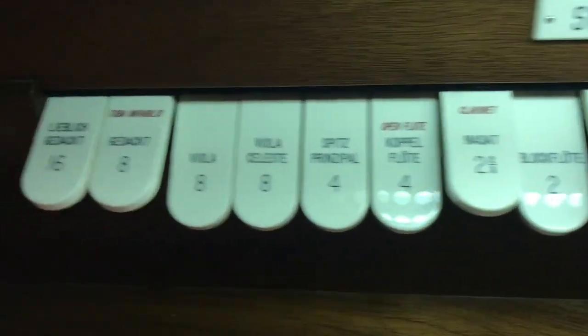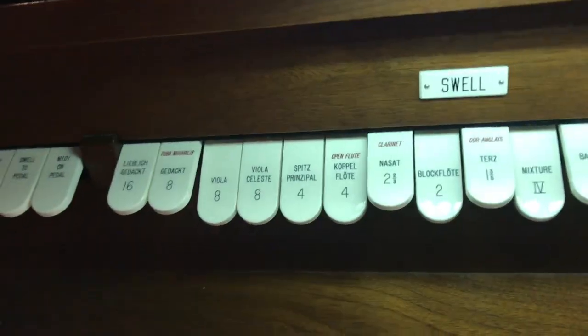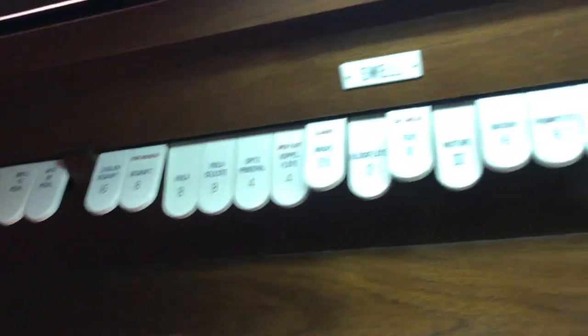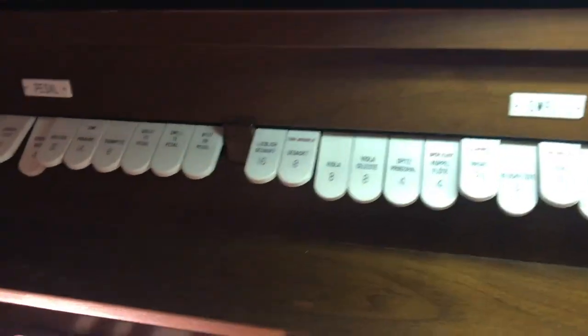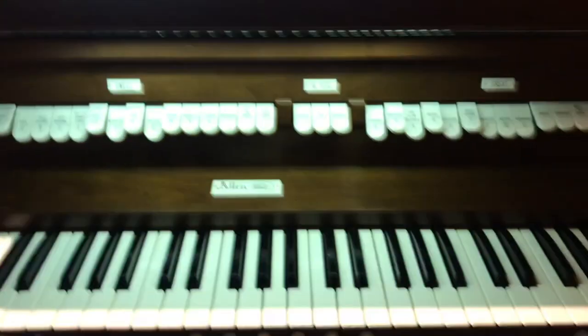That's a little bit about the pipe organ. The stops are mostly in French, German, and Italian, because the pipe organ is most popular in France and Germany. And there are pipe organs in Spain and Italy and other parts of Europe. Just like we use a lot of words from the Italian language for our dynamics — like piano and forte and so on. Hope you enjoyed it.